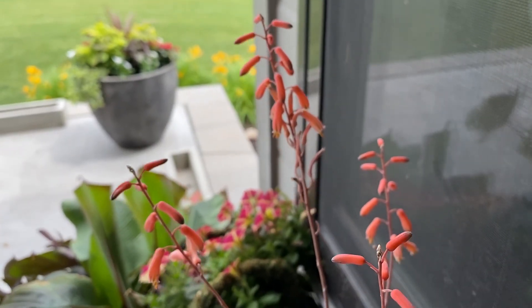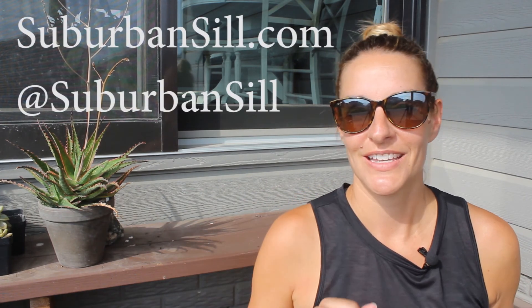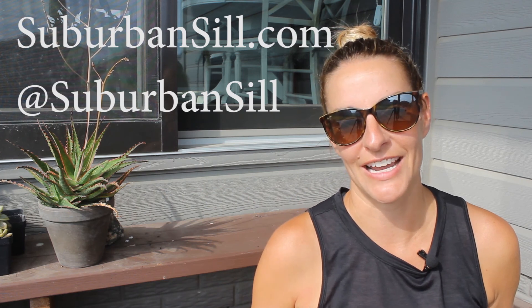Make sure to subscribe to my channel because I'm going to try to germinate the seeds that I collected and you might want to catch that update. Follow me on Instagram at Suburban Sill and check out my website at SuburbanSill.com. Thanks for watching and I'll see you next time.